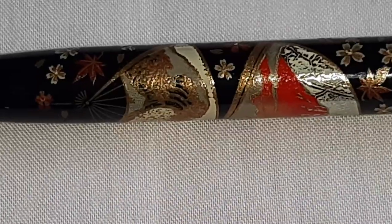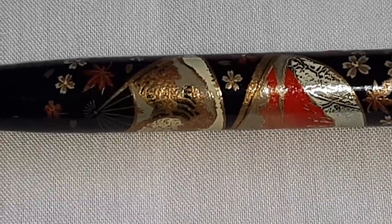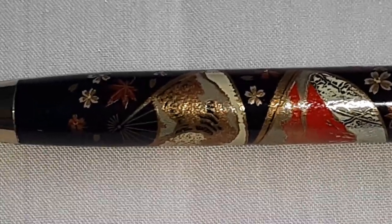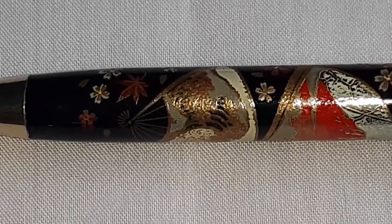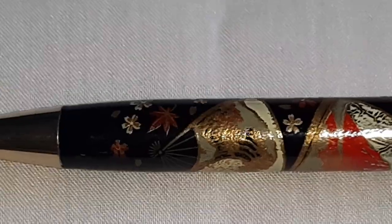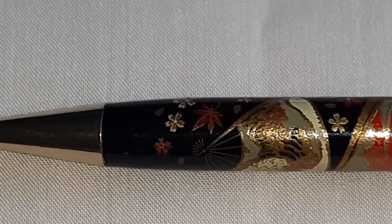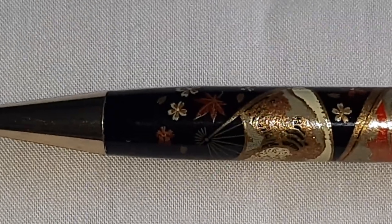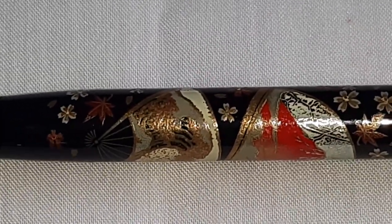This Urushi Lacquer is used to paint outlines, patterns and designs on ball pens, fountain pens and boxes, with very fine brushes by extremely experienced artists. Metal powder such as gold, platinum and silver is then sprinkled and fixed on the surface of the lacquerware. This process is called inlaid work.